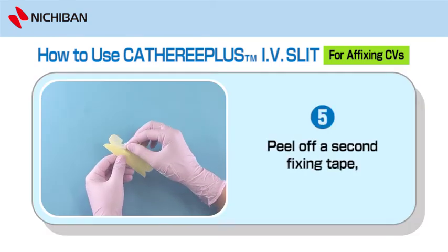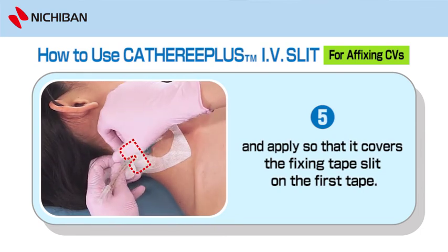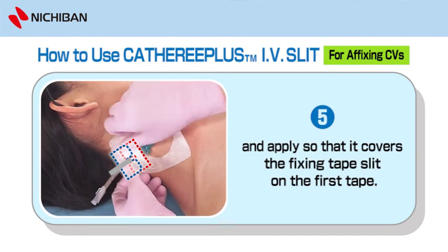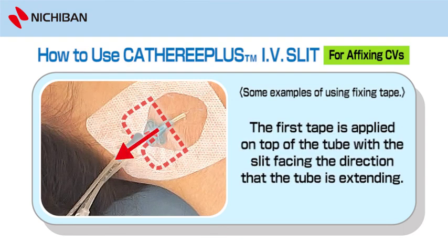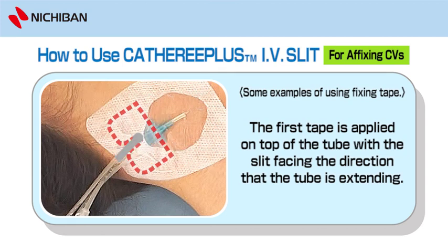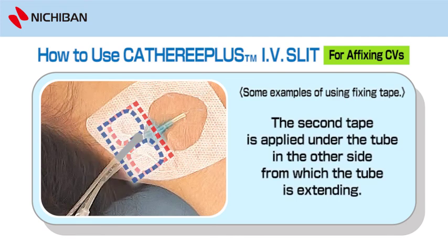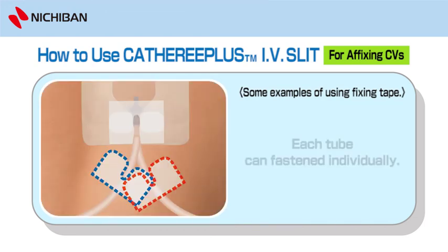Step 5: Peel off a second fixing tape and apply so that it covers the fixing tape slit on the first tape. Step 6: The first tape is applied on top of the tube with the slit facing the direction that the tube is extending. The second tape is applied under the tube on the other side from which the tube is extending. Step 7: Overlap the slits for greater stability. Step 8 and 9: Each tube can be fastened individually.